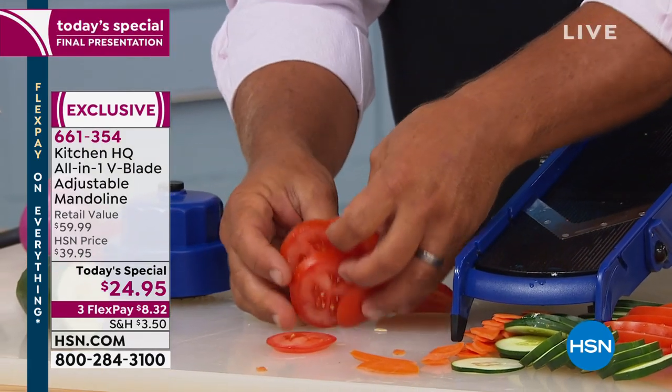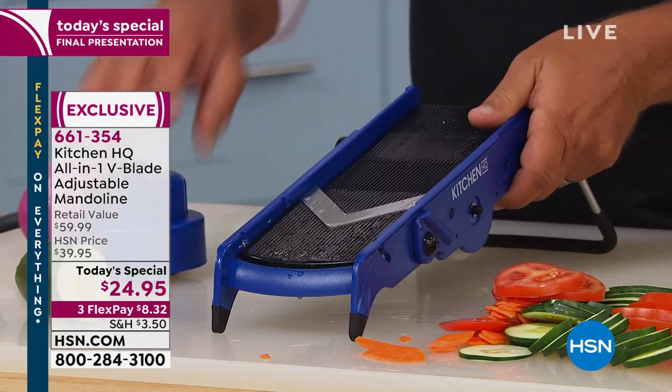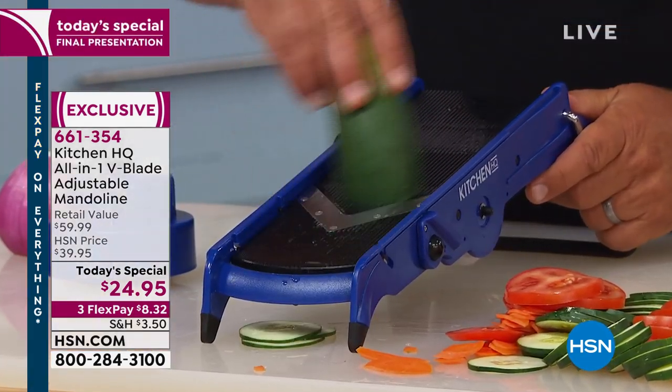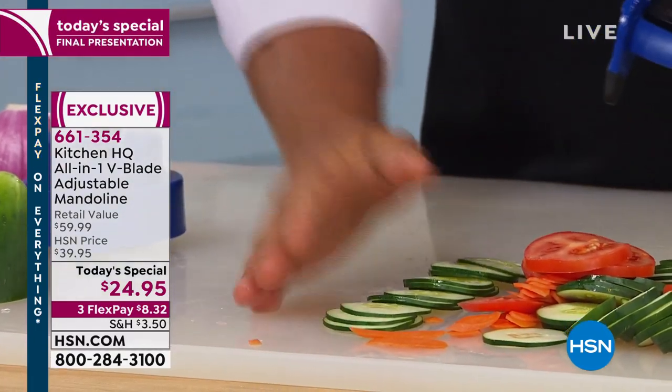For homemade backyard barbecued hamburgers, every slice comes out perfect and uniform. If you like a thinner slice, just adjust the knob on the side — you can go from super thick to the thinnest slice ever. Cucumbers — perfect for bread and butter pickles or cucumber salad.